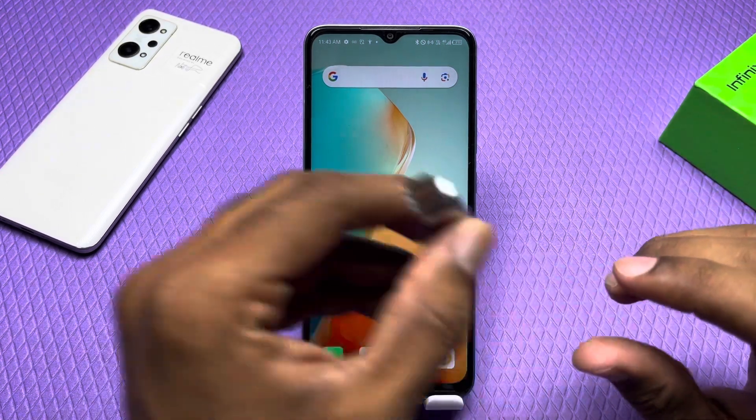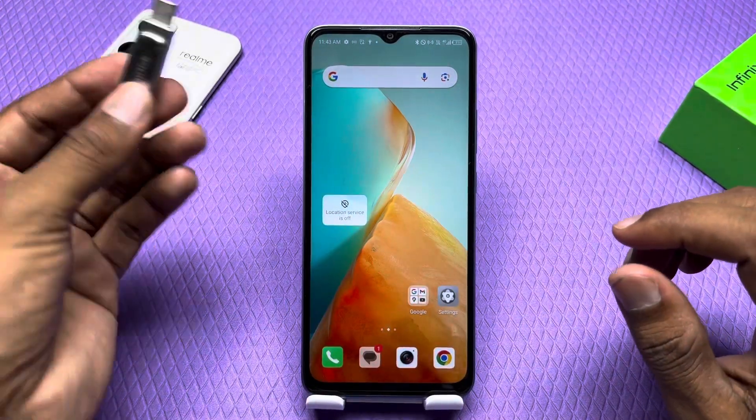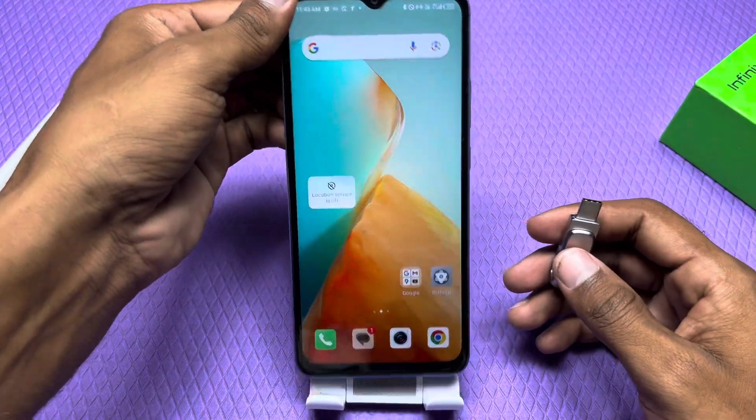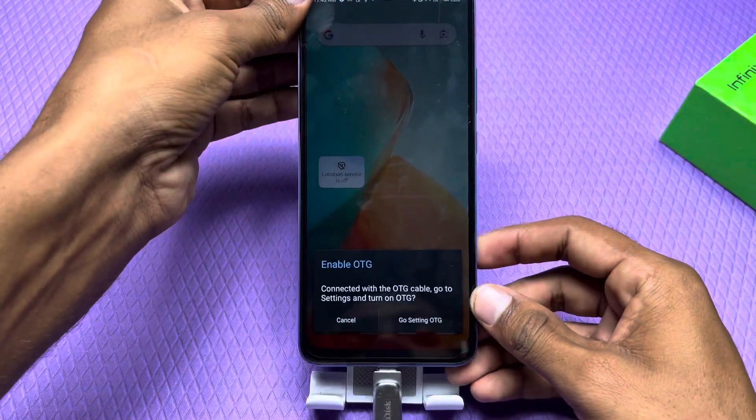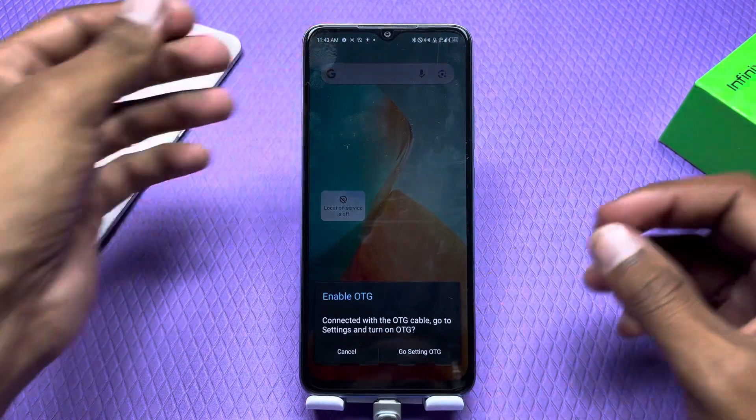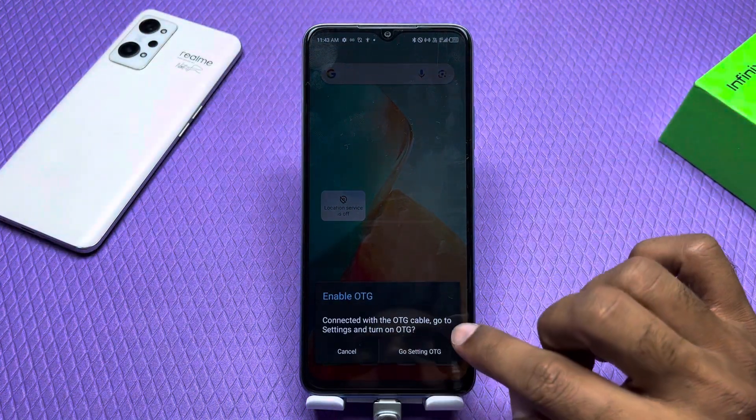We have a pen drive that I am going to connect with my phone, to see if we have any settings to enable, and then it will automatically detect it. I have connected it with my phone. As I connected it, it gave me a setting to enable OTG.